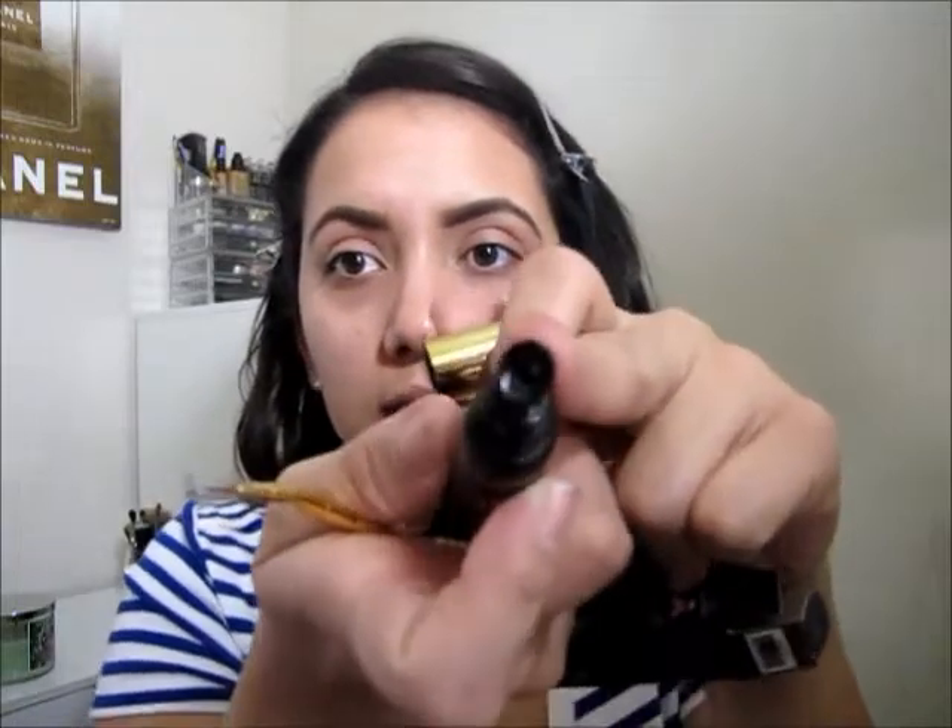To use: gently squeeze a small amount of product onto the blending stage surface — which might be that part right there. Then pick up the liner by fully coating the bristles of the included angled brush, and glide the brush along the upper and lower lash line to create your perfect look.